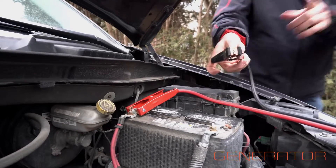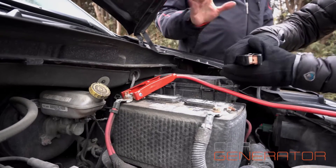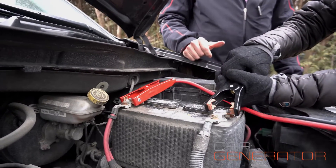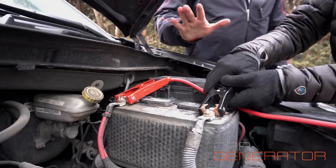Go ahead and do the black. Notice when you do this, there'll be a little tiny spark, which is completely normal. You won't get a shock — it's completely normal, there'll just be a little spark. There you go — perfect.